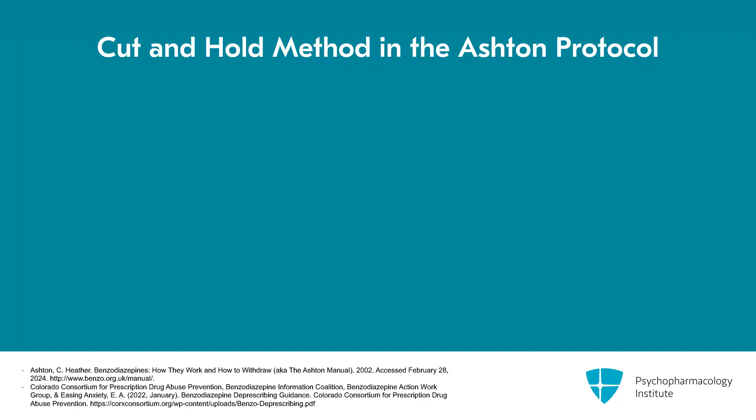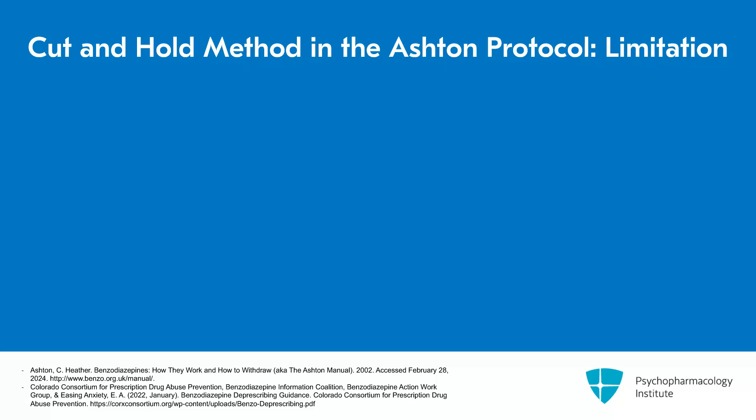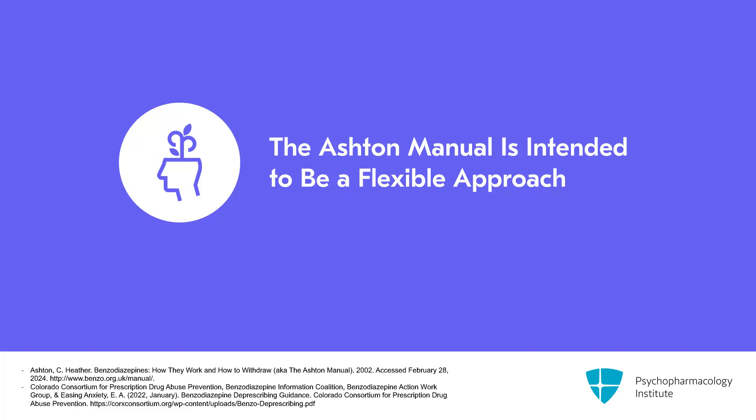The cut and hold method is what the Ashton protocol utilizes. In her case, she cross-tapered folks to diazepam in order to make smaller percentage dose reductions more easily, because diazepam comes as low as two milligram tablets which can easily be cut in half or quarter. Diazepam also comes in a liquid, so some patients find that makes even smaller reductions possible near the end. However, a limitation of the Ashton protocol is that some patients do not tolerate diazepam due to increased sedation, especially the elderly where hepatic metabolism has decreased. It's important to reiterate that the Ashton manual, while it provides example protocols, is really intended to be a flexible approach where you work with the patient to adjust the taper rate.